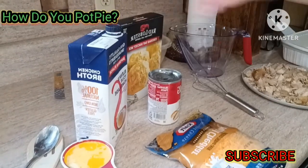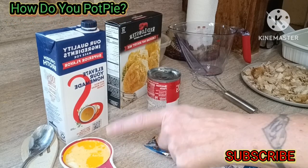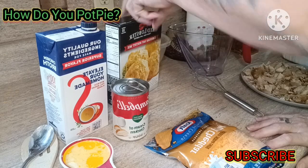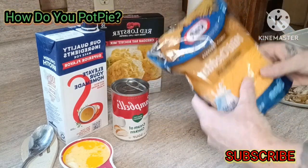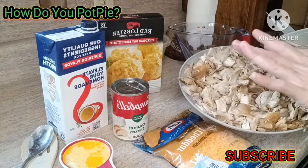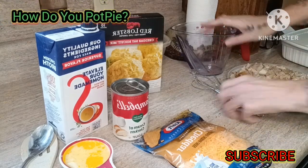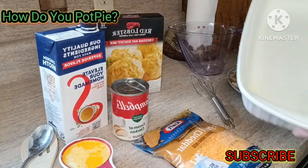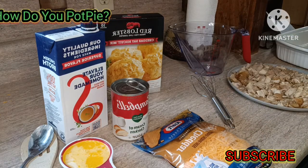For our pot pie today, you're going to need some chicken broth, a half a cup of melted butter or one stick of butter, a can of cream of chicken, Red Lobster cheesy biscuit mix, Kraft cheese or any type of cheese that you want, a chicken — I cooked the whole chicken, cut it all up. You'll need your measuring cup, a bowl, a whisk, a 9 by 13 baking dish that I've already seasoned with Pam non-stick cooking spray, and you're going to preheat your oven to 400.